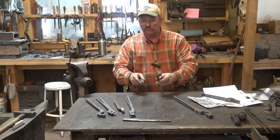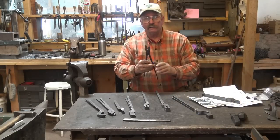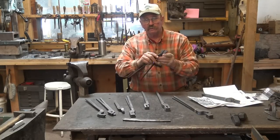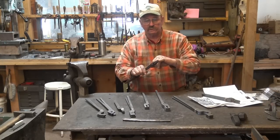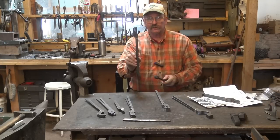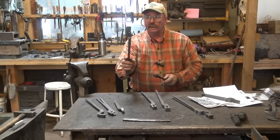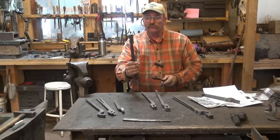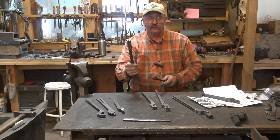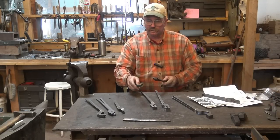These are very similar to the tongs we did the other day, where I started with flat bar, drew the reins out, created a notch, and put a twist in to create the jaws. This is the exact same idea with the slotted jaw tongs and the flat jaw tongs. We're going to follow that procedure, and I'm going to show you how quick and easy these are to do, and offer my opinion on the quality and what you're getting for your money.